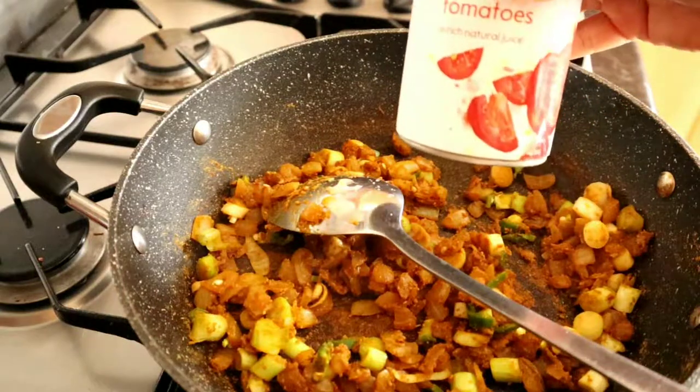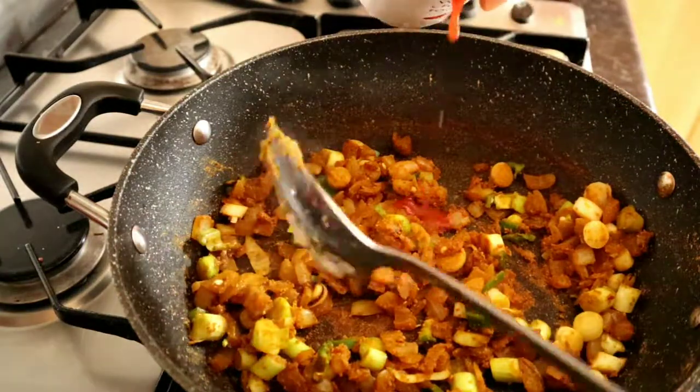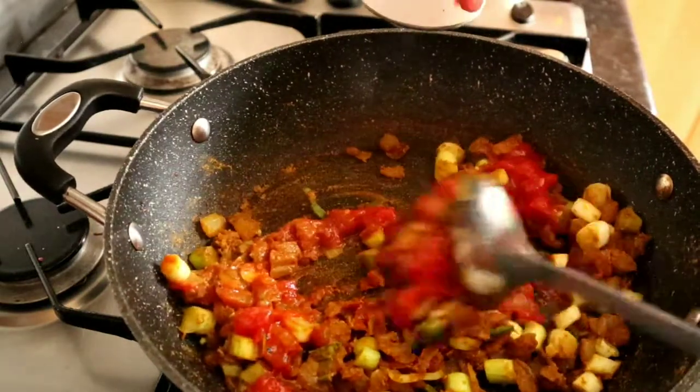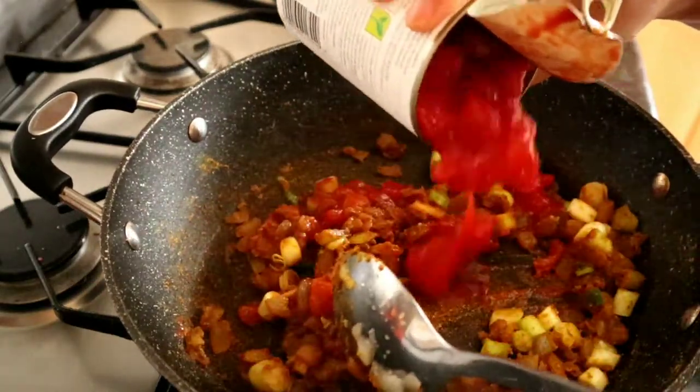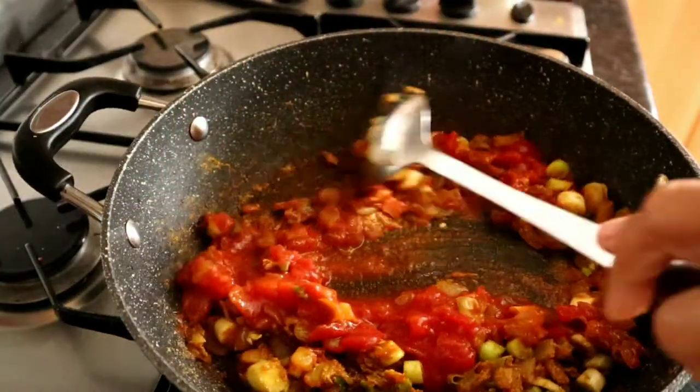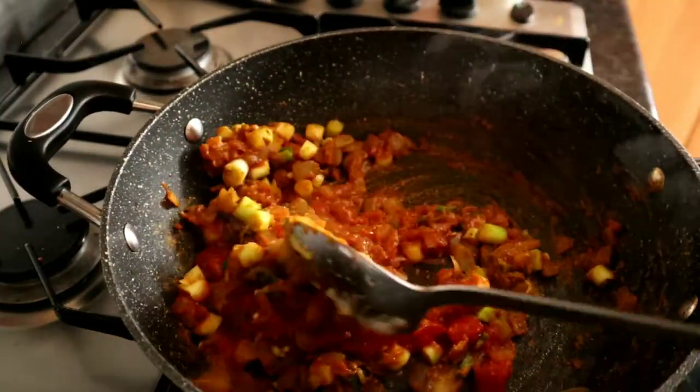Now I'm going to add in a bit of the chopped tomatoes — you don't want to add the whole can, just a little bit. Work with it at first. Maybe just half a can. Give it a good stir.